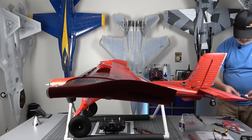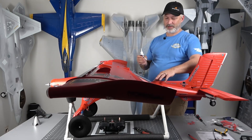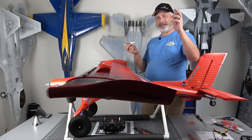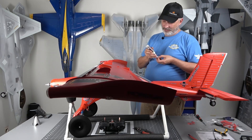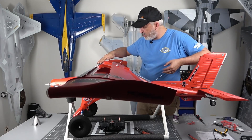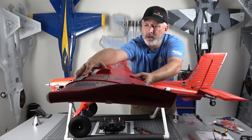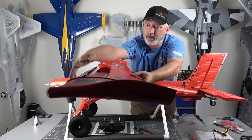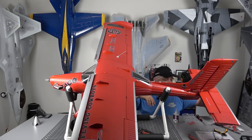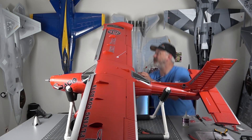Now we'll start doing our antennas — the antennas get held on with CA. We've got one that goes on the fuselage and one that goes on the wing up top, and on the bottom we have another one. These antennas are made out of metal wire so you want to be careful with those. Just going to check these slats again to make sure nothing is lifting up. We'll do the bottom antenna here. We've also got our aileron counterweights — we'll go ahead and install those.